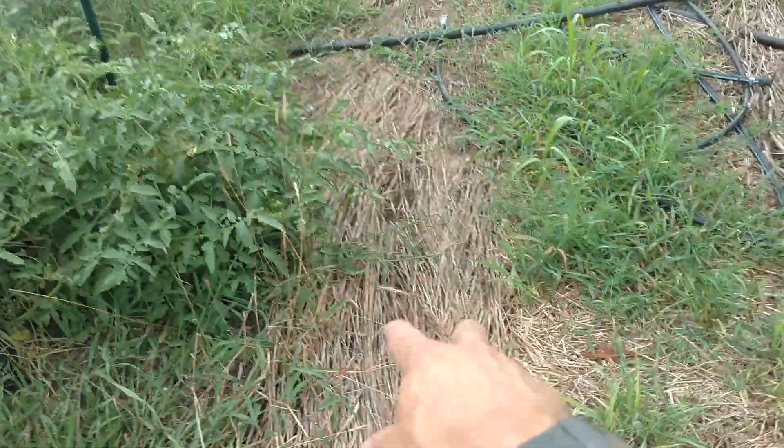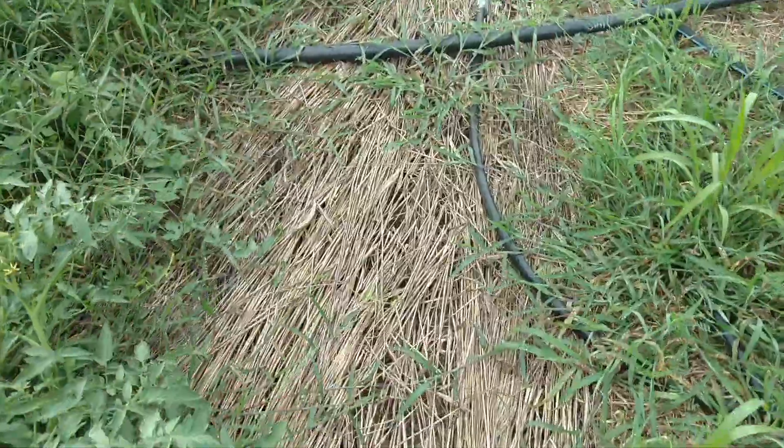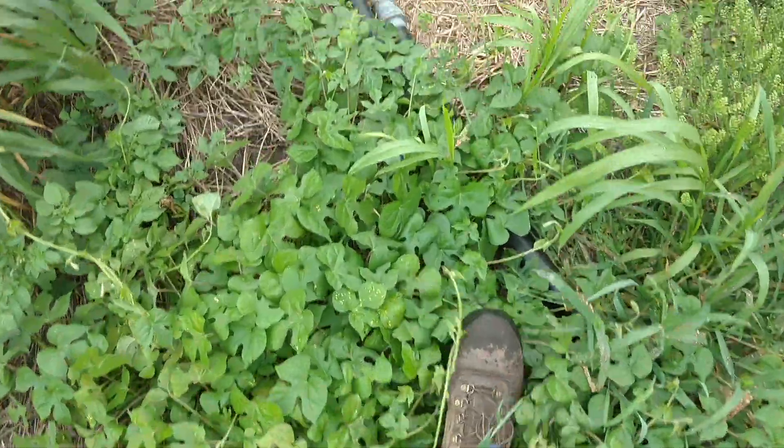And then here is the first roller crimped cereal rye. You can see, for having no crop canopy for shade, it's relatively weed free. Morning Glory kind of tends to be the worst around here.